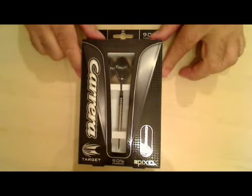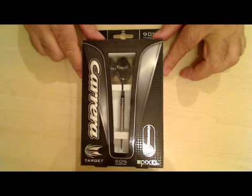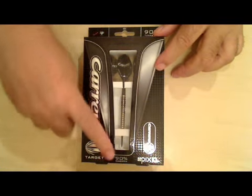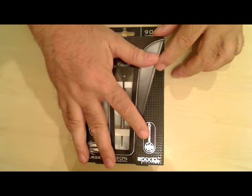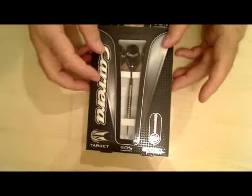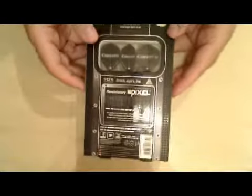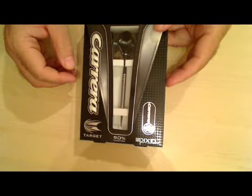Time for another review - these are the Target Carrera darts, the new Target range. As you can see from the box, these are 90% tungsten. This particular set are 24 grams. Nice packaging, sort of black, gray and silver kind of design - your usual Target packaging with little plastic windows where you can see the flights and one at the front where you can see the dart itself.